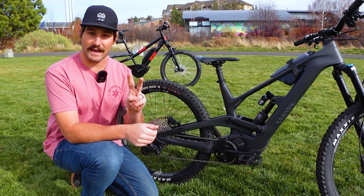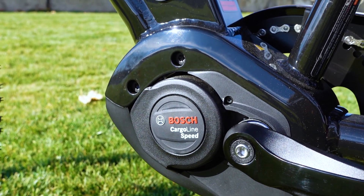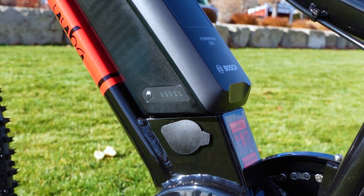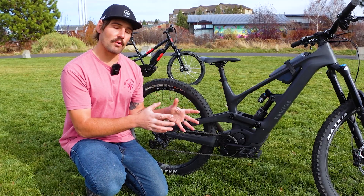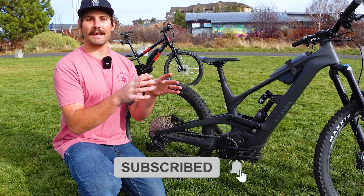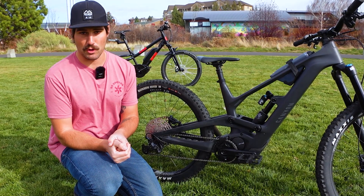Now let's move on to that second term: watts. Watts are a measurement of the e-bike's power — or in other words, the motor's capacity to do work. E-bike motors usually range from about 250 watts to 750 watts. Depending on where you live, there may be a limit on how much wattage your e-bike can have before you have to register it as a motorcycle.